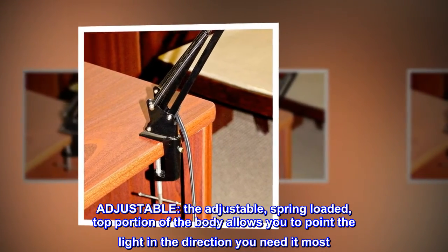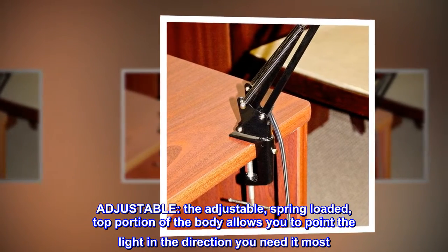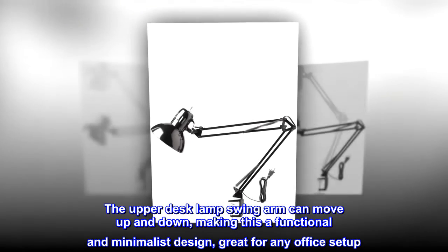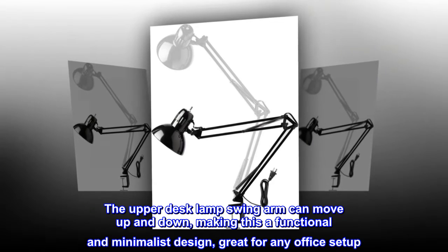Adjustable. The adjustable, spring-loaded top portion of the body allows you to point the light in the direction you need it most. The upper desk lamp swing arm can move up and down, making this a functional and minimalist design, great for any office setup.